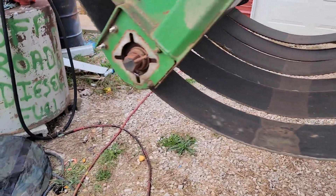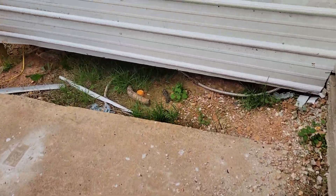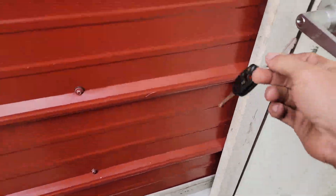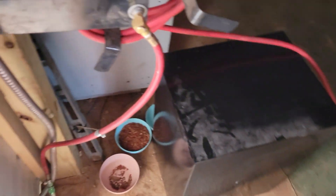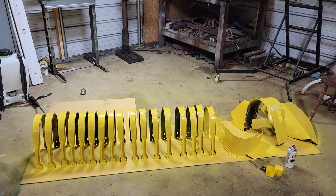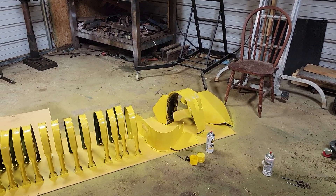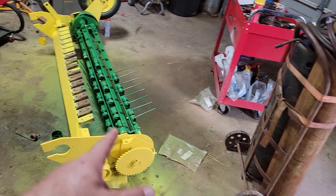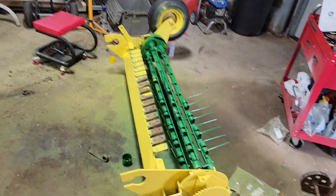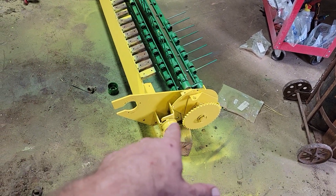Anyway, we'll go inside the shop and I'll show you what I've done on the pickup so far. It smells like paint in here. You can see I got all those things painted up. I didn't paint the inside of that one because it's going to be dirty anyway. You can see I got the pickup done and painted up somewhat decent.